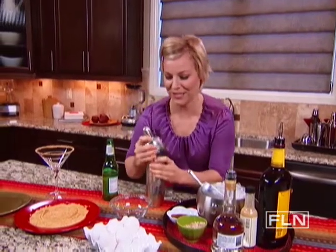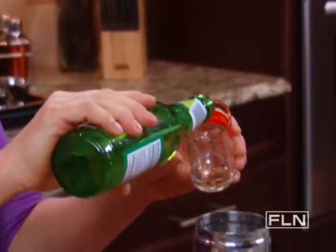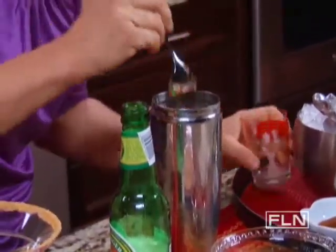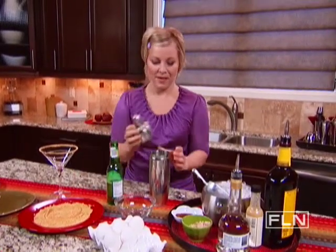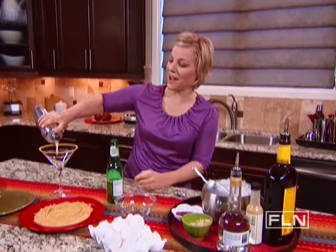Now for the finishing touch — two ounces of ginger beer. Ginger beer is very much like ginger ale but with an extra added pow. I'm just going to stir in the two ounces, stir that around, put my shaker back on, and strain it out into my cocktail glass.